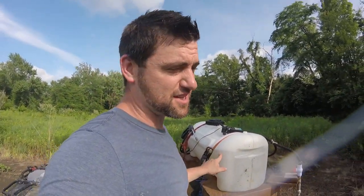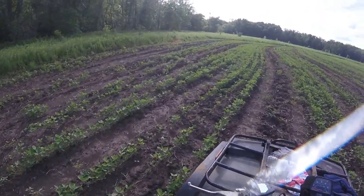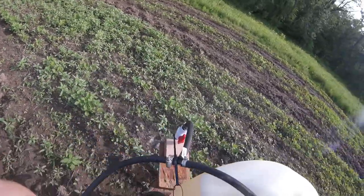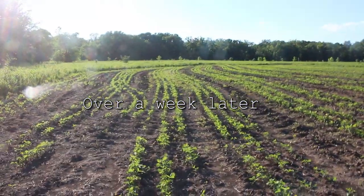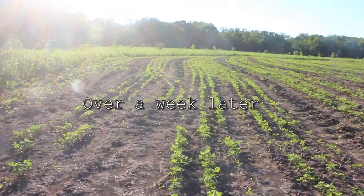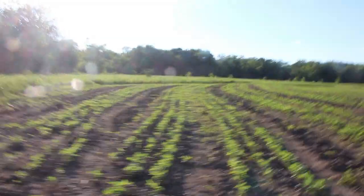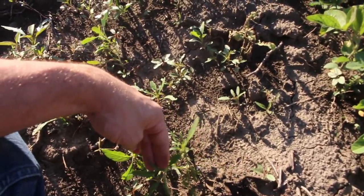We're going to hit it real hard. I put a gallon of 41% glyphosate in here with about 22 gallons of water and some dish soap. So I sprayed all this and there is an improvement overall, but looking down the middle — that's not looking too hot. There are some weeds that did not die with the Roundup. I'm going to hit this again.